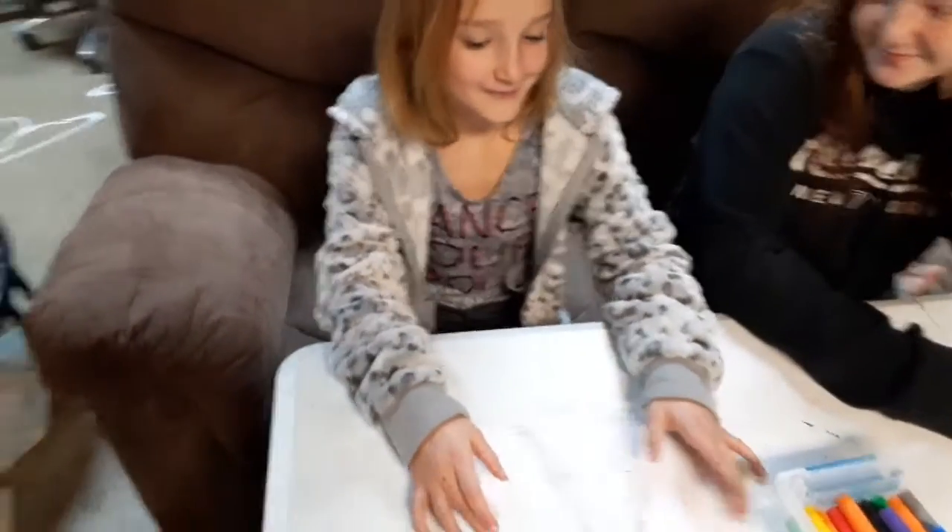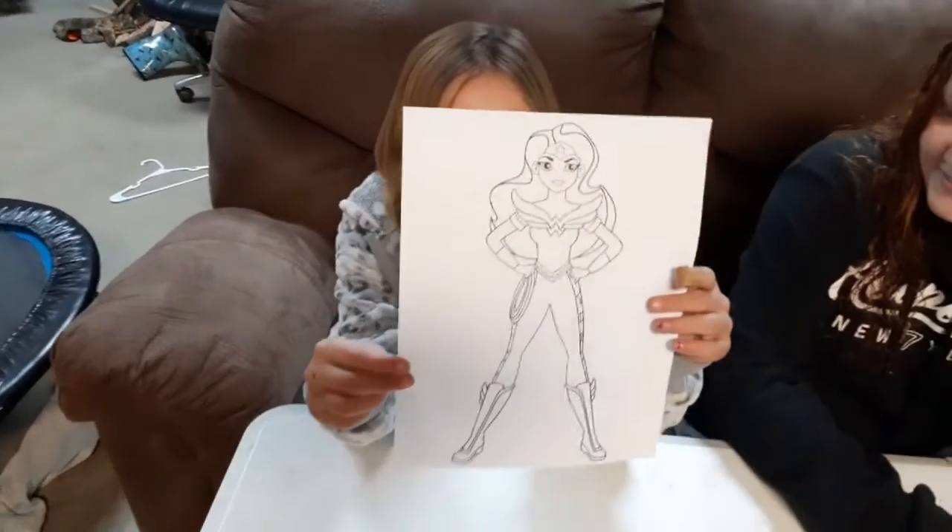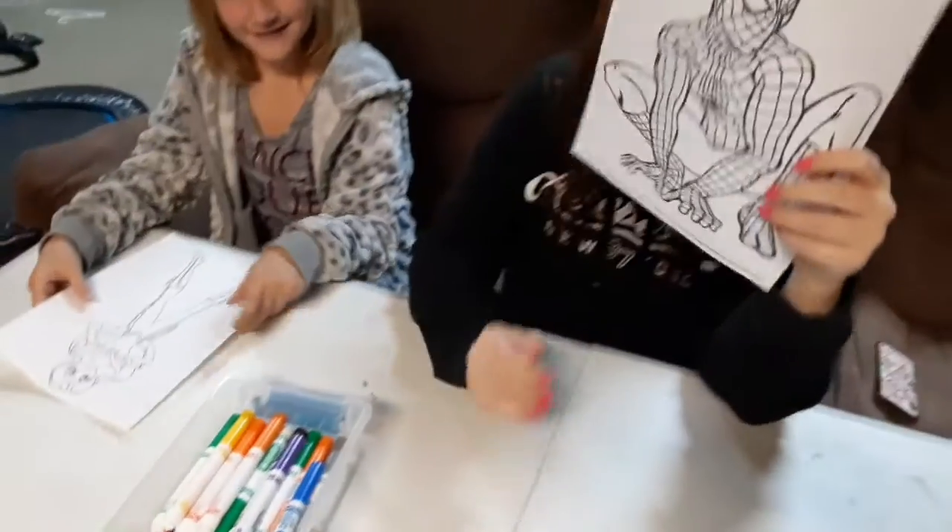Okay, show me what you'll be coloring. Olivia will be doing Wonder Woman. Today's three marker challenge is superheroes. Okay, show what you'll be coloring — Spider-Man, or Spooderman. And here's what I'll be coloring — this is an Iron Man.